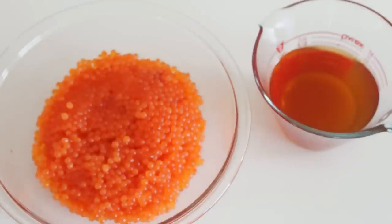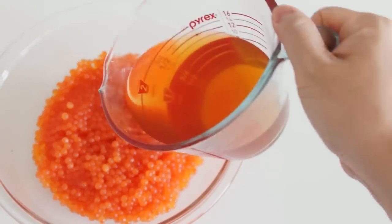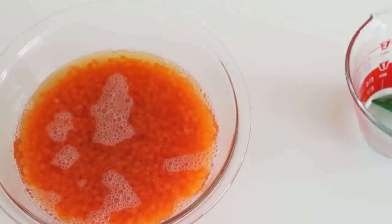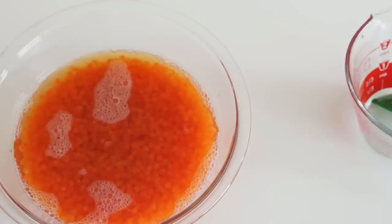Wow, look at that. We have our ikura in the bowl and we have our seasoned dashi stock. So we're just going to pour this right over the ikura and give it a little bit of a stir. And then we're basically going to stick this in the fridge to cure for about one day. It's been a day and I've got my finished ikura here in the jar. It looks incredible — the little pearls of caviar have absorbed all of that good flavor from the dashi we made yesterday.